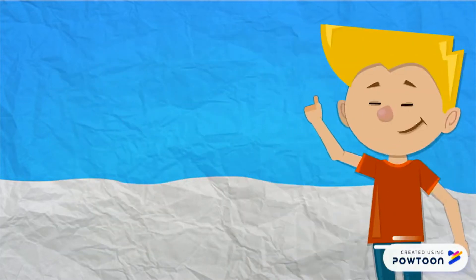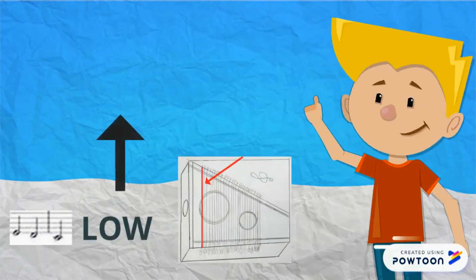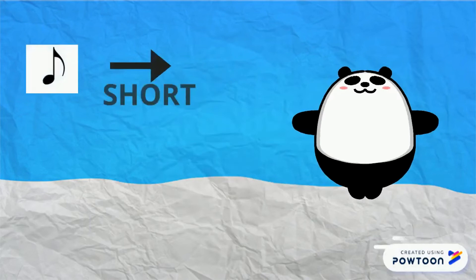It can make low sounds when the pick strikes the long strings, and it can make high sounds when the pick strikes the short strings. You can also make short and long sounds.